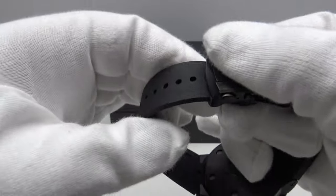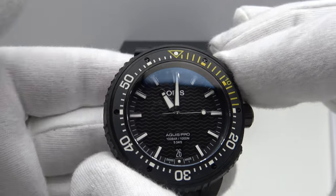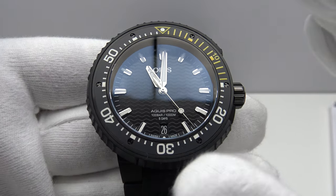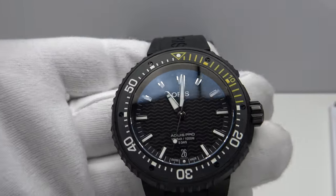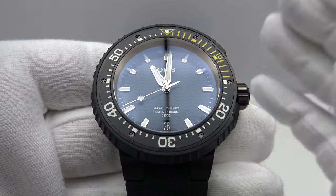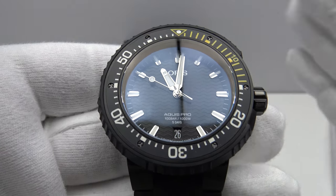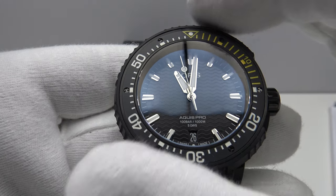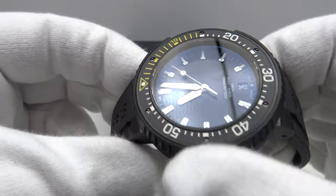When I review a watch on my channel it must meet two criteria: excellent quality and excellent value at the price point. The Aquis Pro Date at 4,200 Swiss francs goes directly in competition with the Tudor Pelagos, which is also titanium with a helium escape valve and loomed ceramic bezel insert. The Pelagos has 500 meters of water resistance versus this watch's 1,000. The Pelagos costs 4,850 Swiss francs — 650 francs more expensive. However, I think the Pelagos is a better watch: better executed, with a titanium bezel with teeth all the way around and bare titanium that is more aesthetically pleasing.